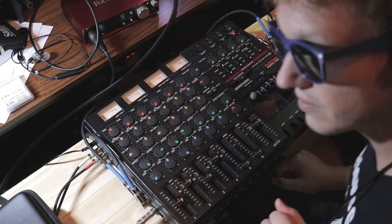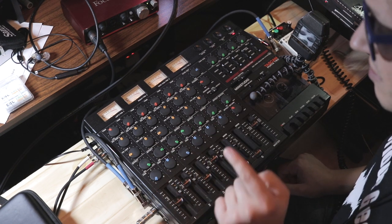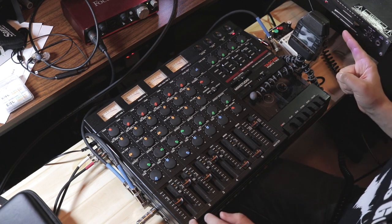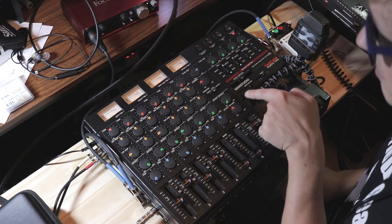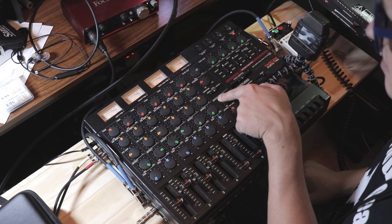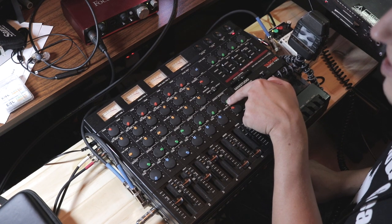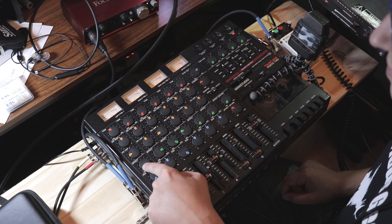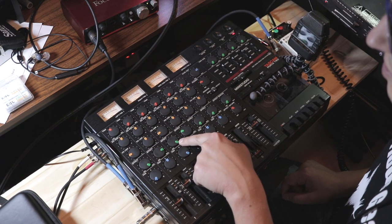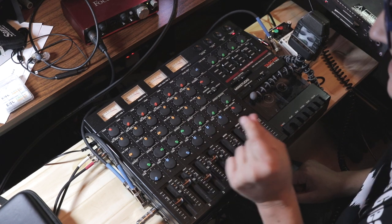What I've got going on is I'm using the effects send on this machine going out into the compressor. Right now the effects master is all the way down, so I can send as much of this mix into the compressor as I want. The mix is full left guitar, full right guitar, bass most of the way, and drums just a teeny bit.